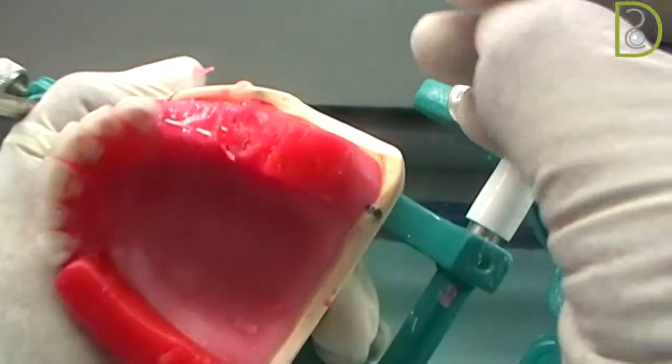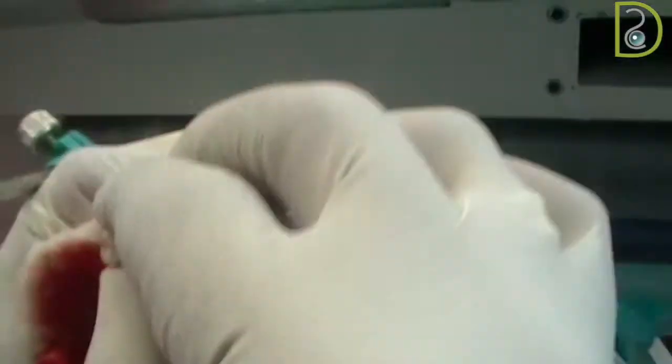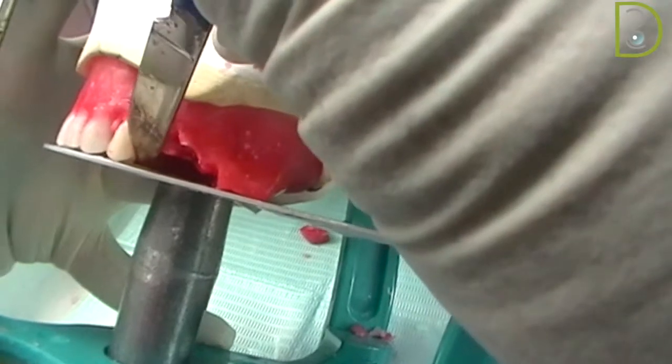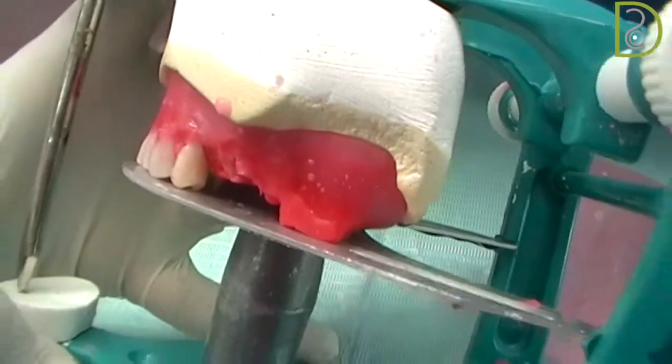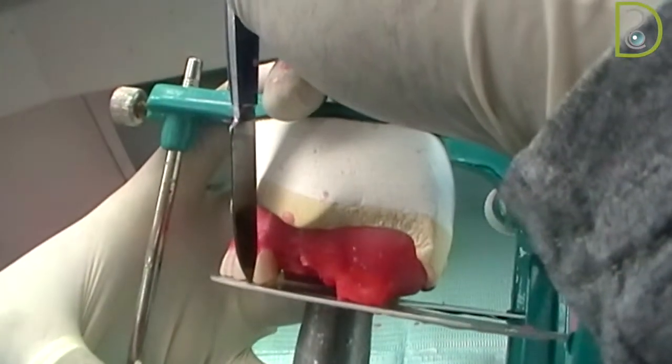The first premolar angulation should have the long axis of the tooth perpendicular to the occlusal plate, and the buccal cusp of the premolar touching the occlusal plate. The palatal cusp is not touching — it is slightly off the occlusal plate. We have to make sure the buccal cusp is touching the plate, and inside you can see the palatal cusp is slightly off. The angulation, as I said, is perpendicular to the plate.